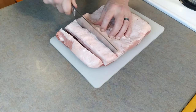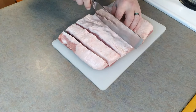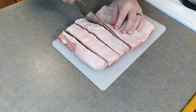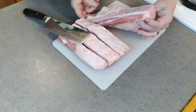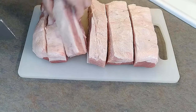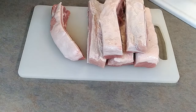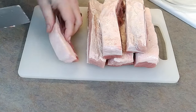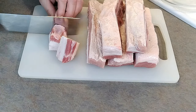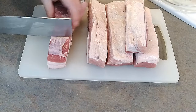We start with strips. I like to do this while it's still cold, right out of the fridge — it cuts a whole lot nicer. You can see bacon straight from the belly. Once I've got my strips done, I'm going to start cubing them up and throw them in a bowl. I flip it fat-side down because it's a lot easier to cut that way — you're not trying to fight through that fat.